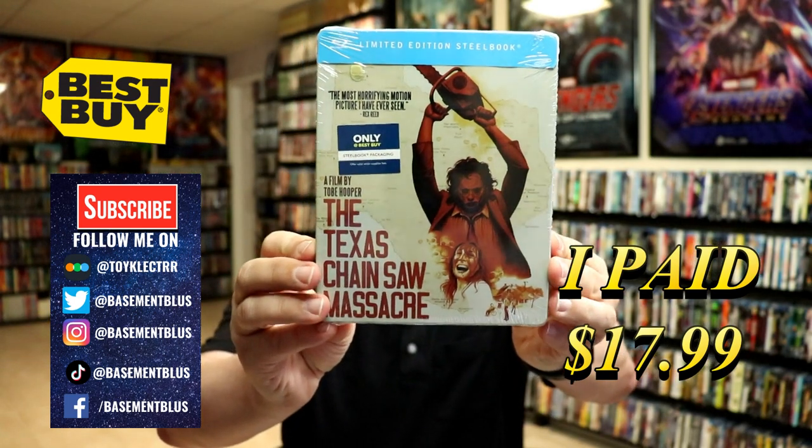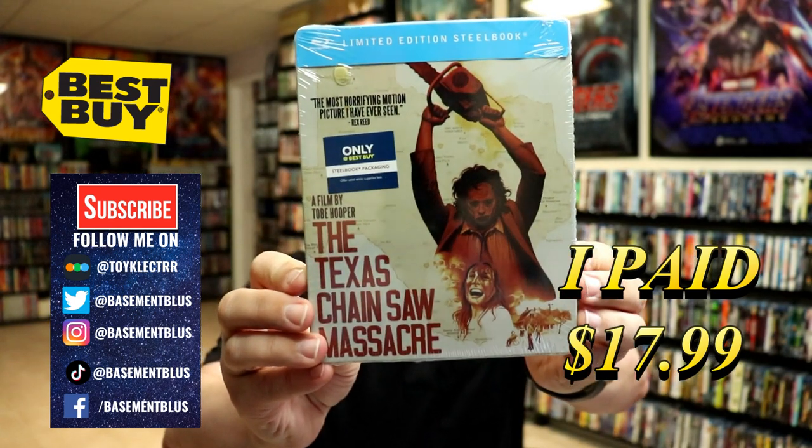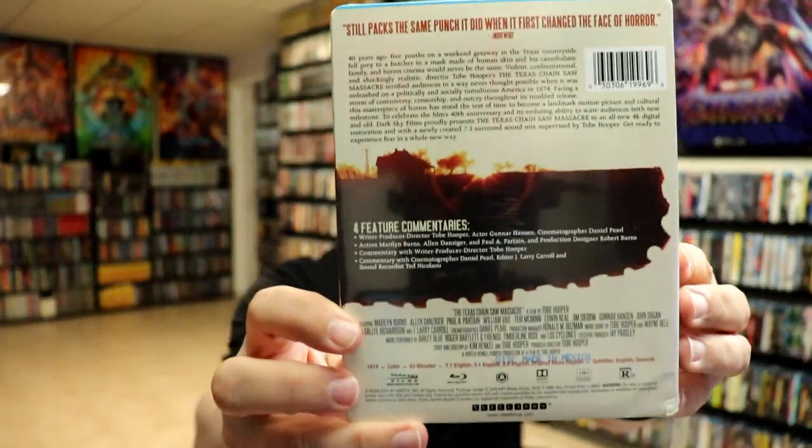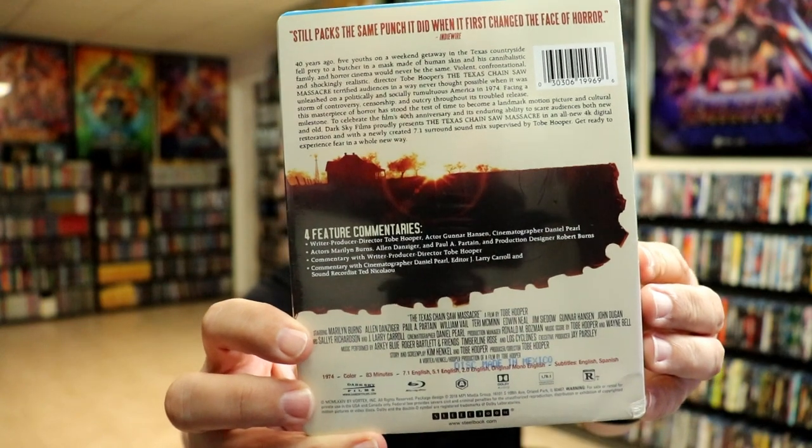This is a limited edition steelbook with the Blu-ray. Here's the front and here's the back. If you'd like to check out these special features you can go ahead and pause and do so. I'm gonna go ahead and remove this from the wrapper and we could take a closer look at this steelbook.